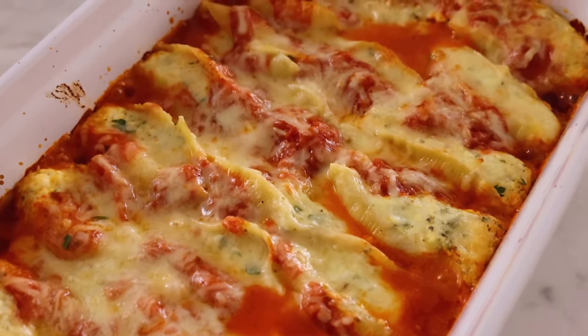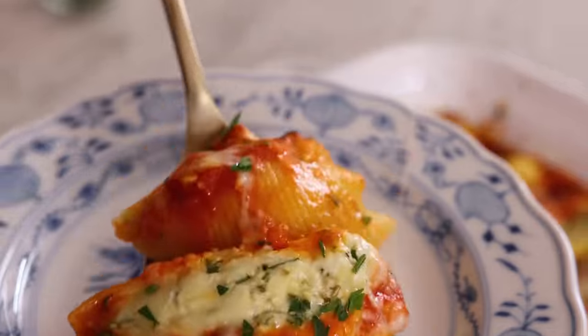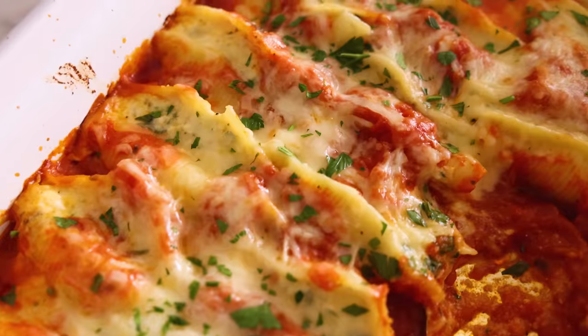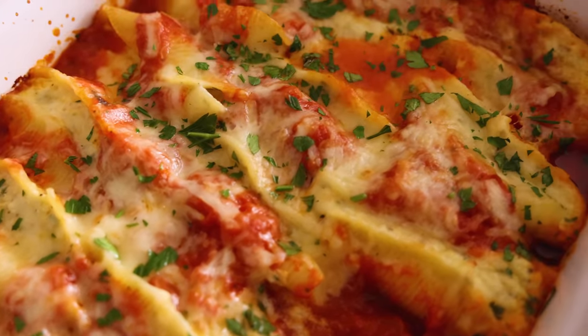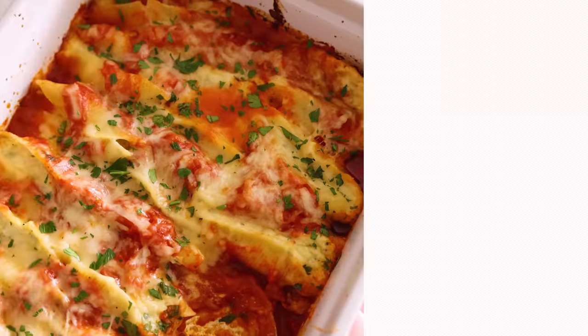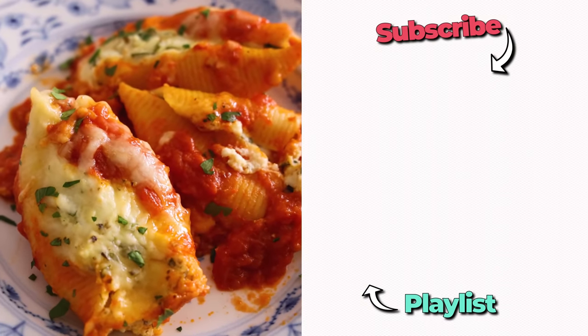Let them cool down just a bit, and then once out of the oven, sprinkle the reserved parsley on and they're ready to enjoy. That is delicious. The ricotta and all the other cheeses make it so comforting but still light. It has a kiss of herbs and all the acid from that marinara, cradled in beautiful pasta shells. I hope you get a chance to make this recipe, and if you liked this video, check out my easy dinner playlist.